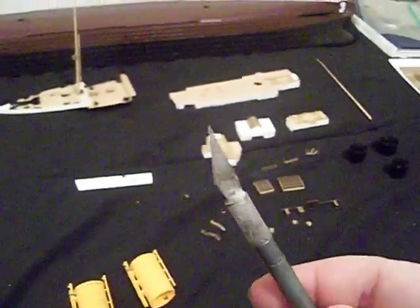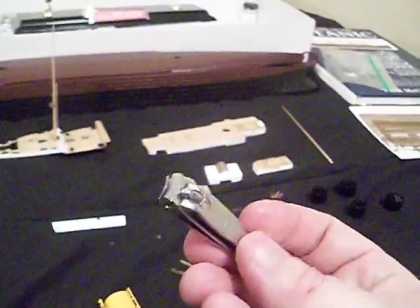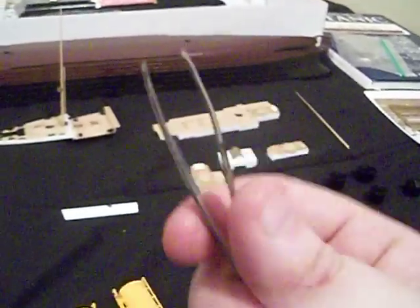Before I end this video, I want to show you the tools I've been using to manipulate all this photo etch: a hobby knife to cut the parts, a file, an emery board for the burrs, and to bend it — a pair of tweezers. You might be thinking I used a hold-and-fold tool, but nope — just a pair of tweezers to bend it. Everything you see in those completed pieces, I used just these simple tools to do all of that.